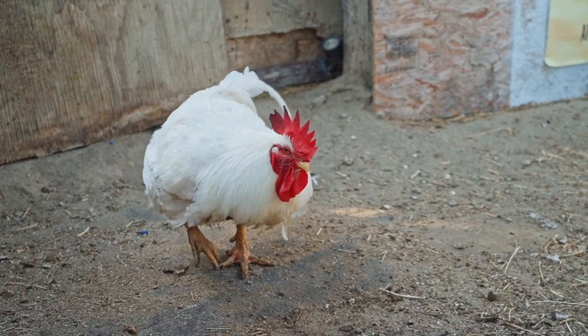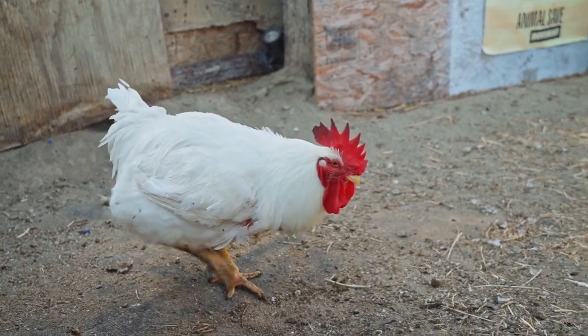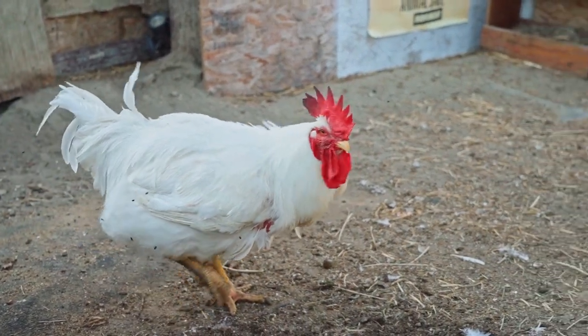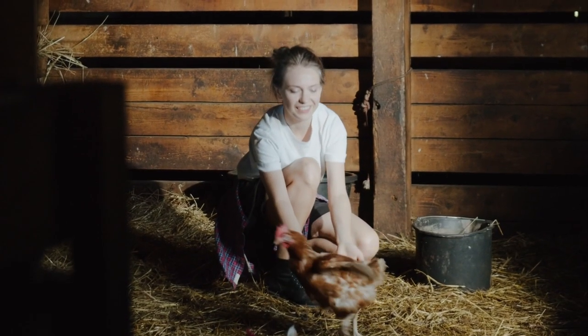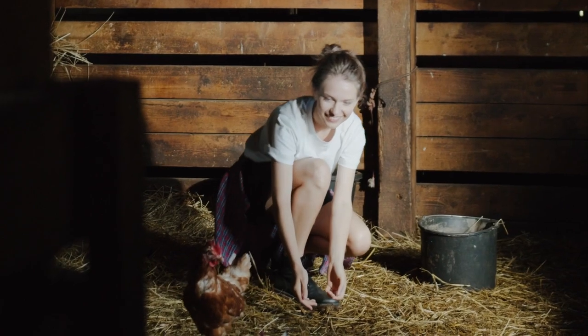That 40 to 50 cm height allows one nice flap with those stabilizing secondary flight feathers in the wings and a pretty gentle landing.